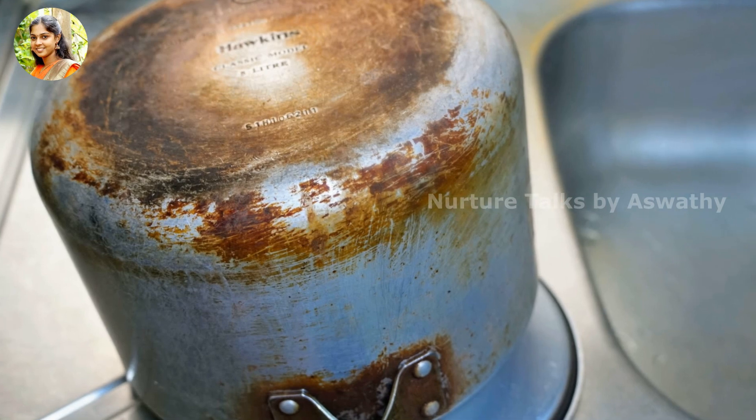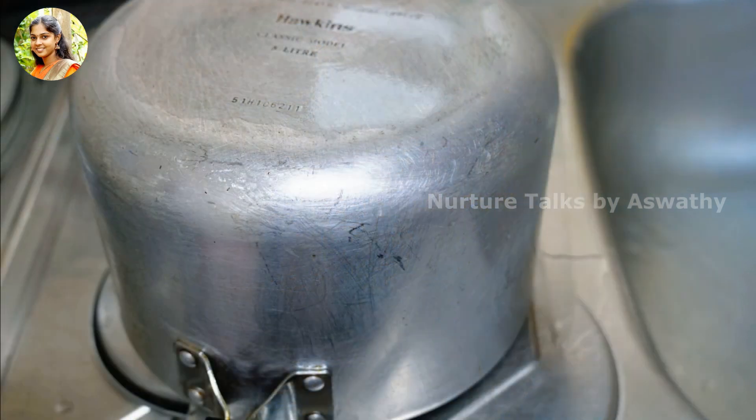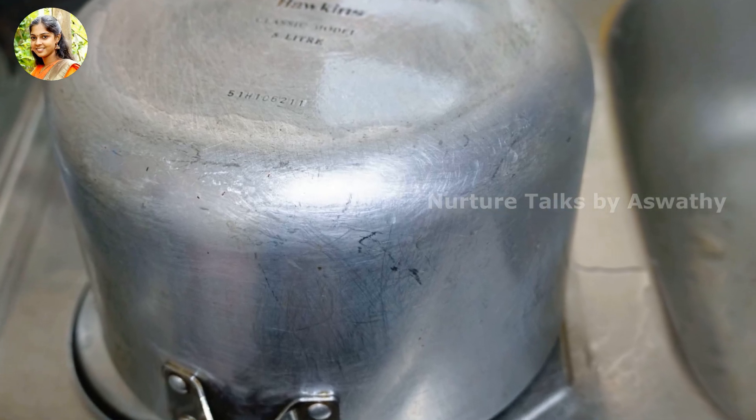Hi, dear. Welcome back to Narcer Talks. How do you clean this cookie? We have to clean it up here. Let's take a look at the cookie.